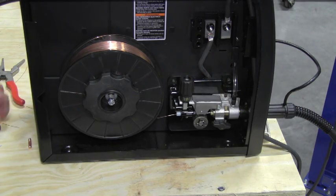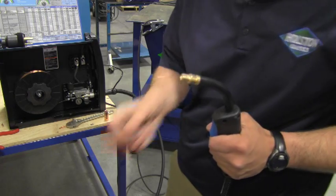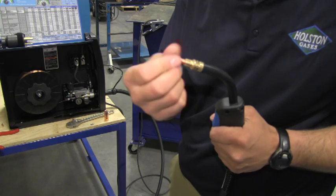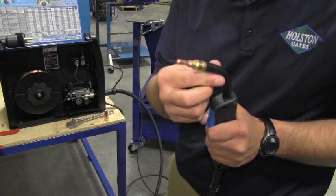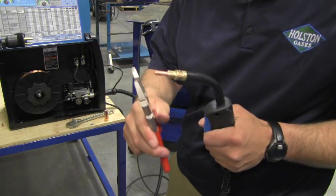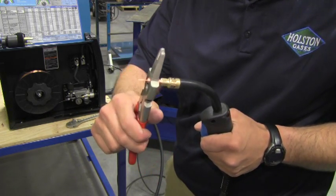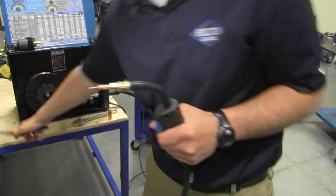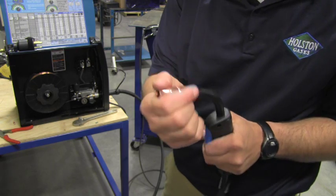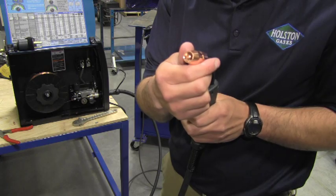Now we're ready to set drive roll tension. Now that our wire has been run all the way out to the end of the gun, we can install the contact tip. The contact tip will thread through the wire and then screw right into the gas diffuser. It's important that the right contact tip is used for the right size wire. If you're using an O-35 wire, then it's important to use an O-35 contact tip. Once the contact tip is finger tight, finish it off with a little snug from the pliers. Now we're ready to install our gas nozzle. The gas nozzle will just slide right over the gas diffuser, and in some cases the gas nozzle screws onto the gas diffuser. Now our MIG gun is completely assembled.